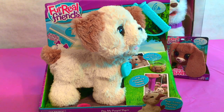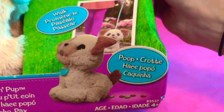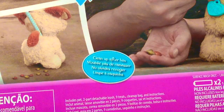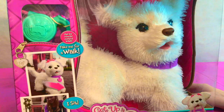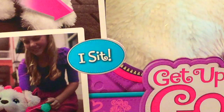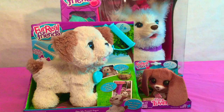Next we have another For Real dog. This is Pax My Pooping Pup. How silly! You can feed him, you can walk him, and he can even poop — just like a real puppy. Our next For Real Friend is the Get Up and Go Go My Walkin' Pup. You can use a remote control leash to take him for a walk. He can even sit down, and if you talk to him, he barks and responds.